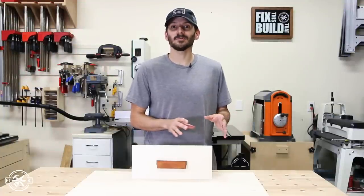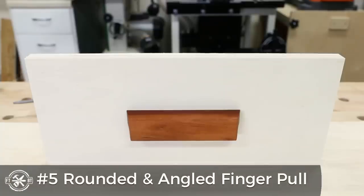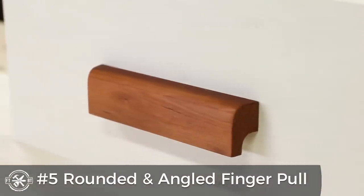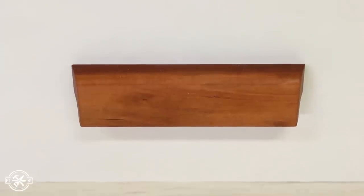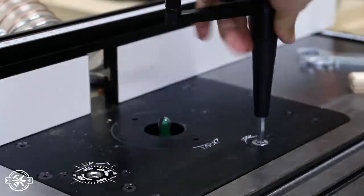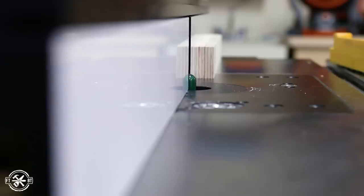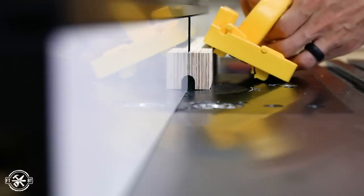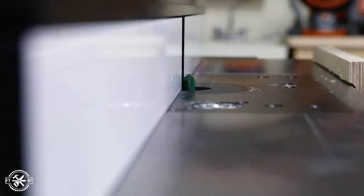For the fifth drawer pull I stayed at the router table and then finished it off at the table saw to add some nice angles into it — so we've got some curves and some angles. I really like how this one turned out; it's actually my favorite and one I've used in past projects. I started this pull off the same way as the last one with a half inch cove bit, set the bit height to a half inch, but this time I positioned the fence for about a quarter inch cut on the underside of a one and a quarter inch wide strip. I took one pass and then moved the fence over a little more and took off more material for the finger recess.